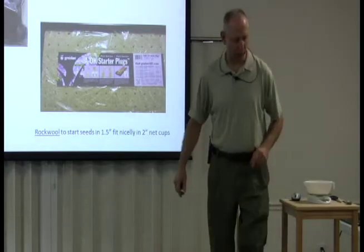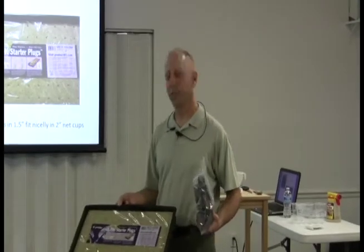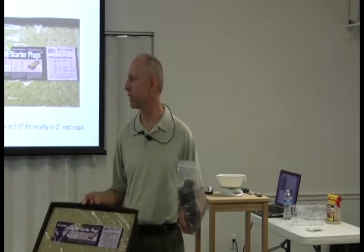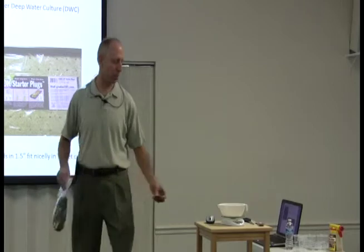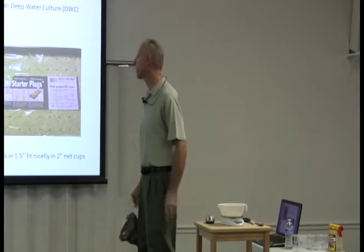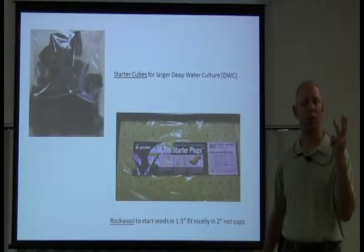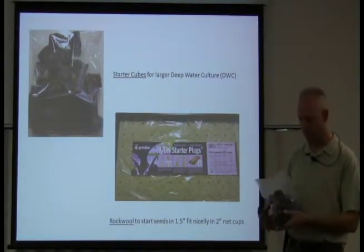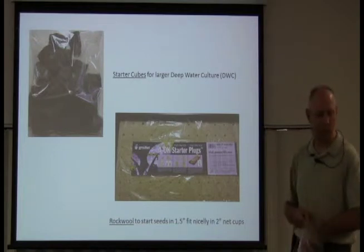We've covered starter cubes — there are two different kinds. This kind is really good for smaller things but not ideal for tomato plants. What I've used on flowering and fruiting plants — do you know what I mean by that? On your paperwork I use the term 'flowering and fruiting plants' — those are your tomatoes, cucumbers, and any kind of pepper plants. They flower and produce fruit. You want to use this type for your seeds.